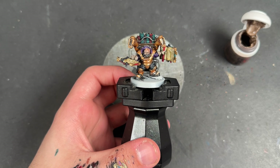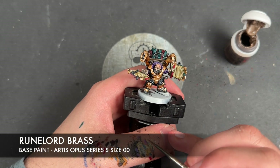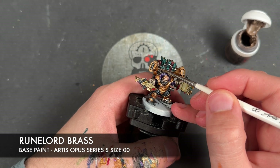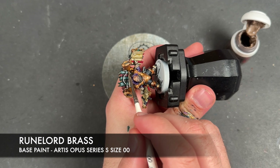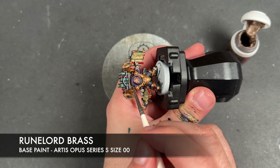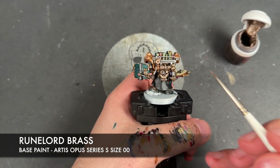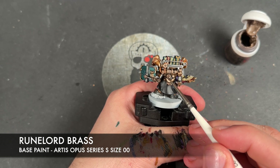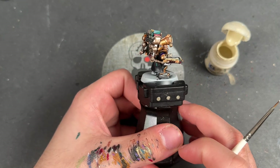With that Leadbelcher all applied, in much the same fashion we're going to take some thinned-down Runelord Brass and do very similar work — re-layering some areas of our brass and on others just adding a little edge highlight.